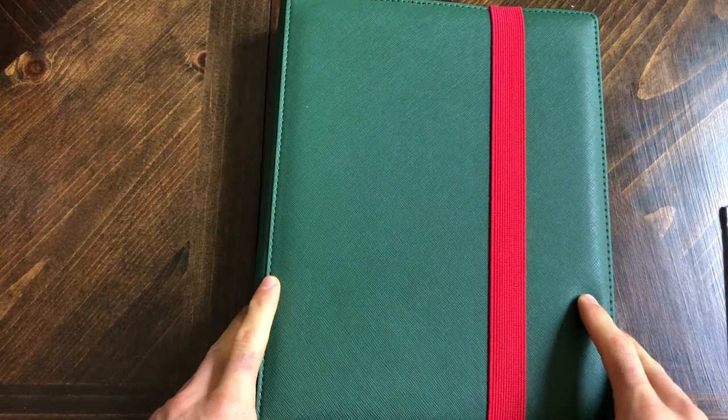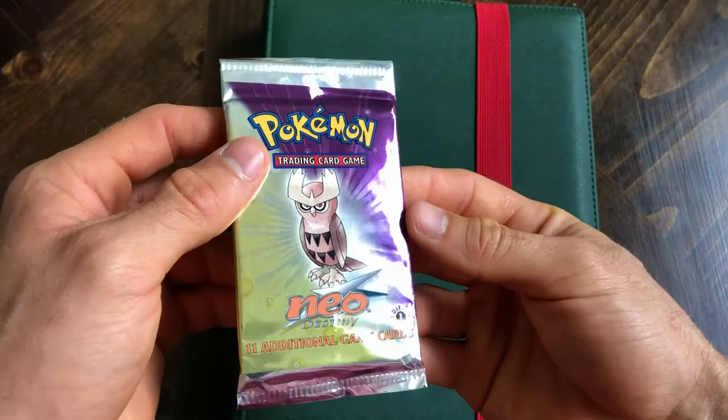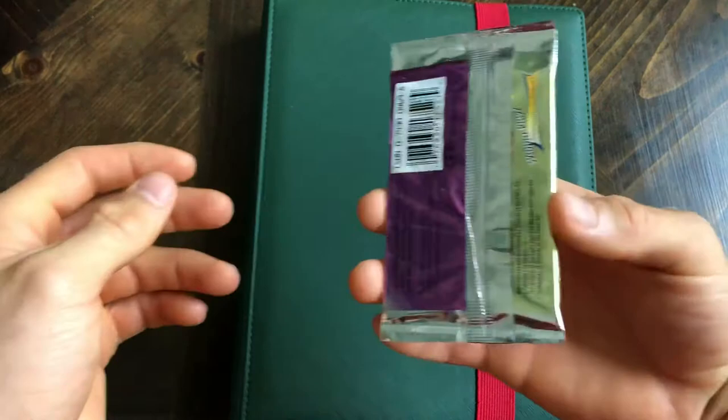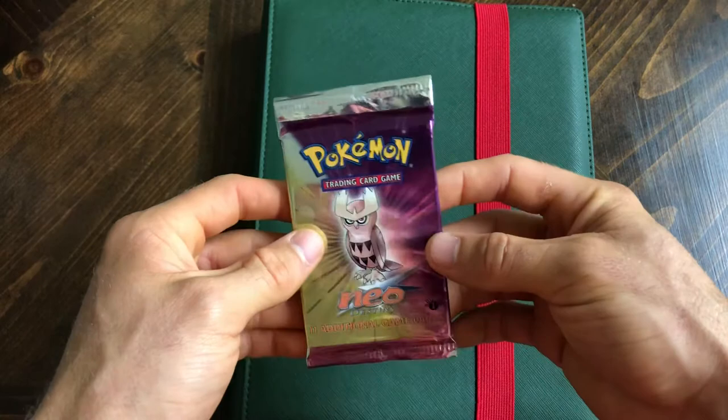Maybe someday I'll take the time to take them all out and reorganize them the right way. But anyway, hope you guys enjoyed! Let me know what you think - should I open it or should I sell it? That would be a lifetime pull if I could pull a shining first edition Charizard out of here. I think I saw some going for over ten thousand dollars on eBay. I don't really want to just keep the pack since I don't collect packs. I'll be making a decision soon - let me know if you want to see it opened, and if I get enough comments and likes, we'll open it up later.